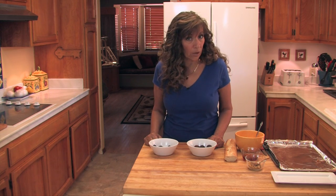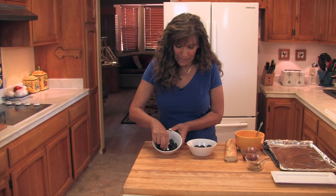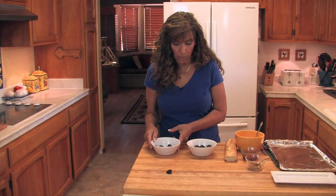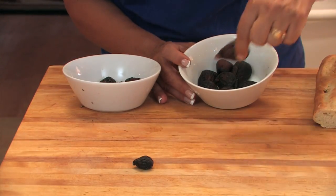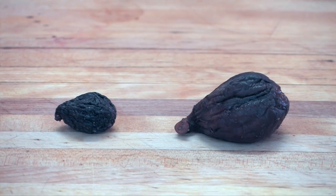If you don't have access to fresh figs, don't worry. I'm going to show you a variation of Brian's recipe using dried figs and cooking indoors. These are some dried figs I picked up from the grocery and you can see they're pretty small. I placed them in a pot with warm water and let them sit covered for about two hours — and this is the result. Nice and plump and juicy, just like a fresh fig.